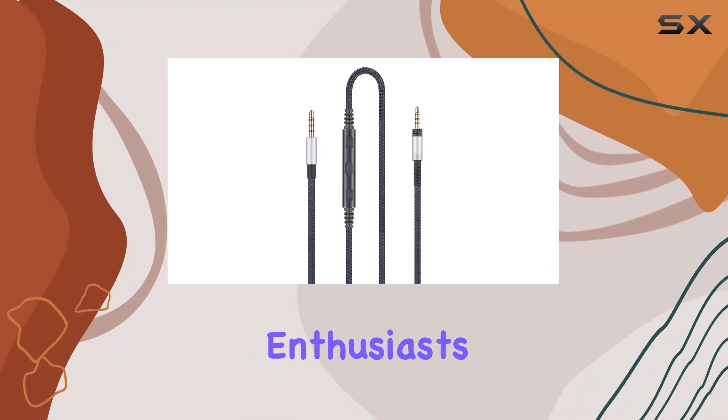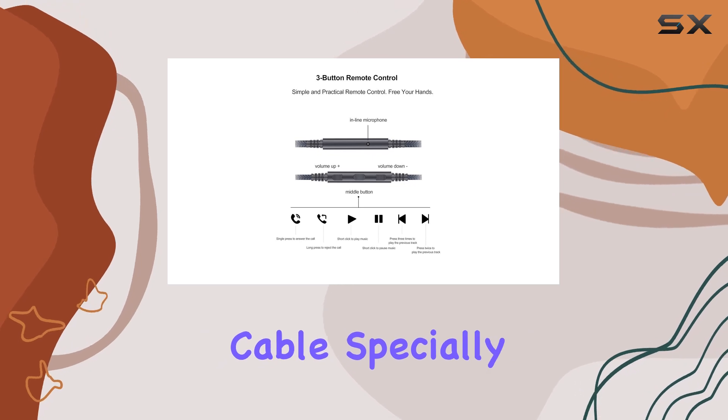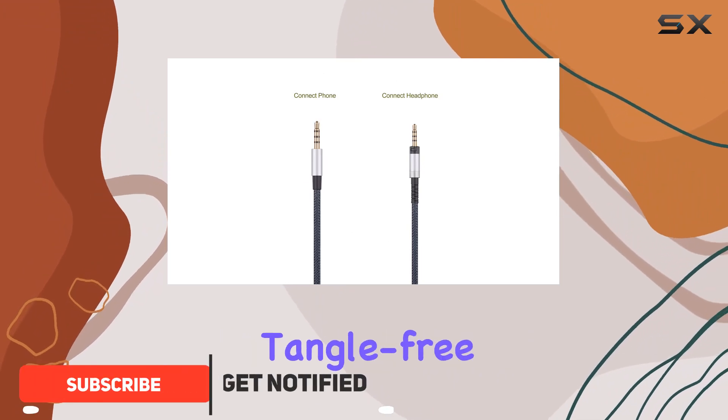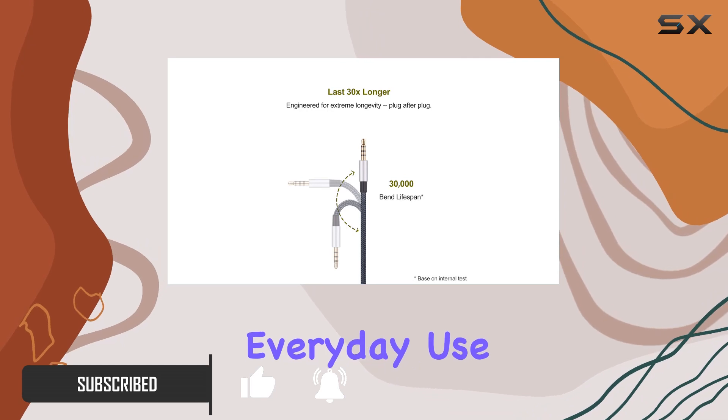Hey headphone enthusiasts, today I'm diving into the Ablet Audio replacement cable specially designed for Sennheiser HD series headphones. This four-foot cable boasts a sturdy build with a tangle-free nylon braided exterior, ensuring durability in everyday use.